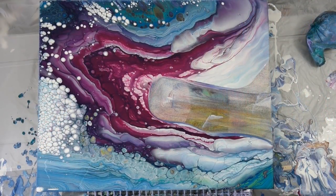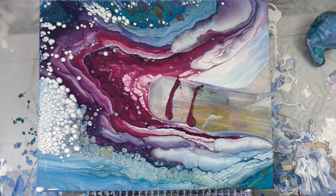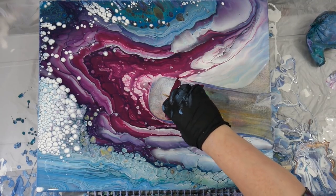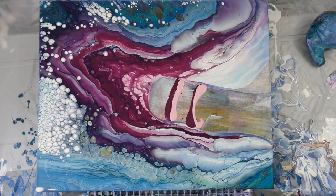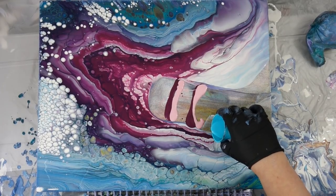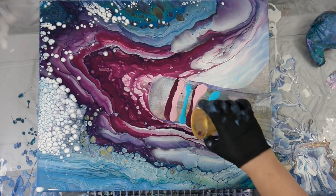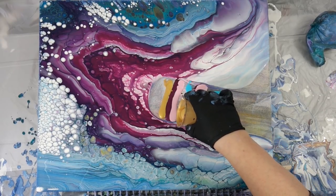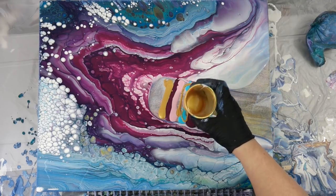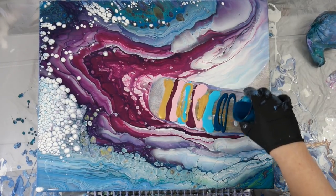All my paints today were mixed with Flow Troll. The fluids were mixed three parts Flow Troll to one part paint. I didn't use any heavy body today — just the 24 karat DecoArt, which is one to one: one part Flow Troll to one part DecoArt. So my paints were fairly thick.